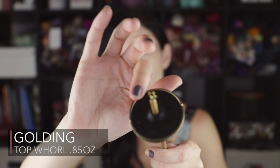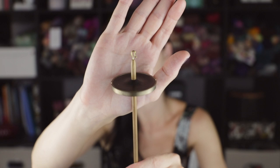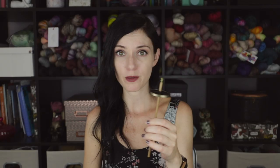Seven Yaks is a wonderful drop spindle to learn on — I highly recommend it. I think it's a little bit over an ounce in weight. This is very special to me. This next spindle is a spindle by Golding. The whorl is made of ebony wood in the middle, it's two inches in diameter — again a top whorl spindle that is so wonderfully balanced. Definitely an investment piece. It's a lot smaller than the Seven Yaks. It has an ebony wood inlay and this really cool gold frame around the whorl and it is incredibly well balanced. I love it.